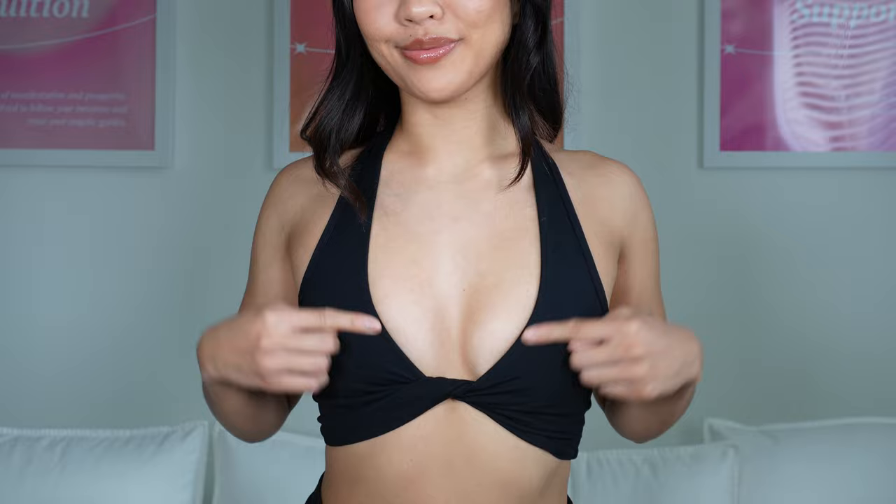If you want a complete open-back design, get this halter sports bra. It has the same front twist detail as the first two sports bras I showed you. It's the same buttery soft material and comes with removable pads. The only difference is that this has a thick halter strap and an open-back design, so it gives a light to medium support and looks amazing on back days.